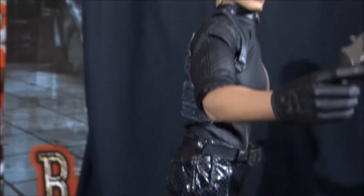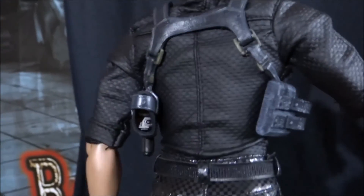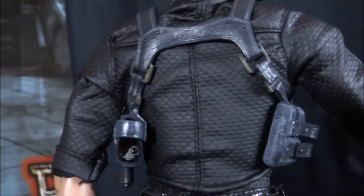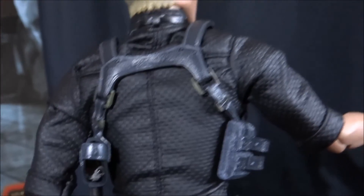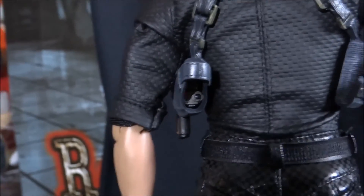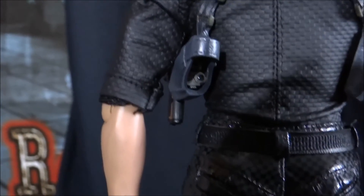If I turn him around, you'll get a look at some of the details of the holster and the back. And you can also see some of the absolutely incredible stitching job they've done on the clothing of Wesker. So that is incredibly impressive. And you can see a bit more of his Samurai Edge handgun there.